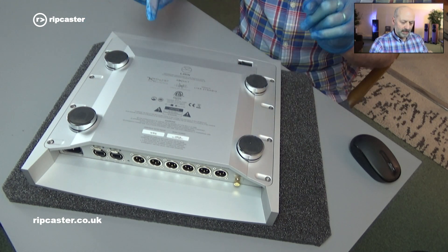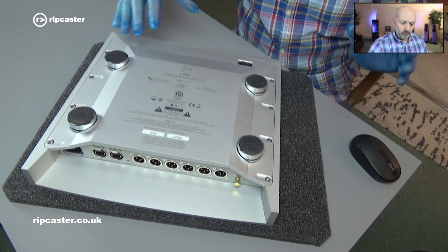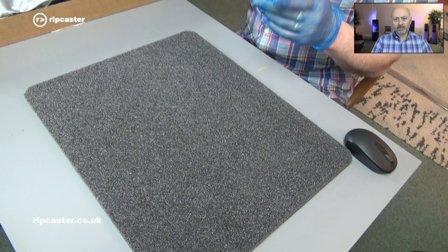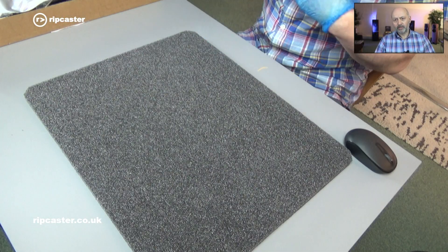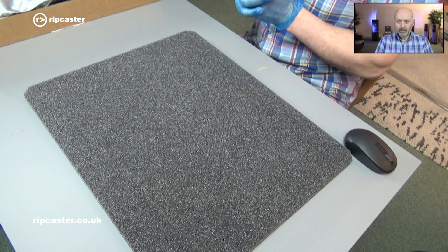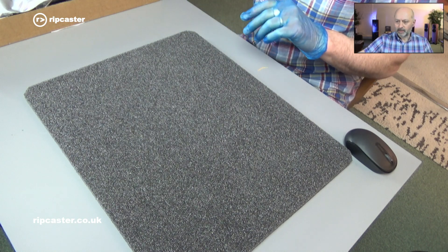Let's just have a quick look at what comes in the kit before we actually fit it to the unit. The kit arrives to us from Linn and it's fitted by a dealer for you, so it can be fitted in your home or more generally back at the dealership.